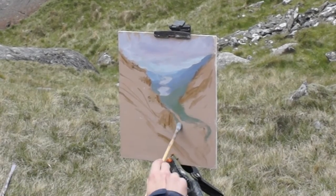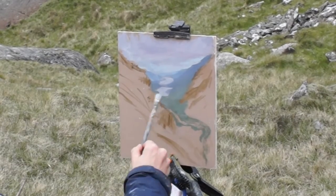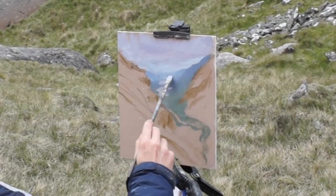I really like the lakes in the distance — they add a sort of mystical, Lord of the Rings kind of feel to the painting.